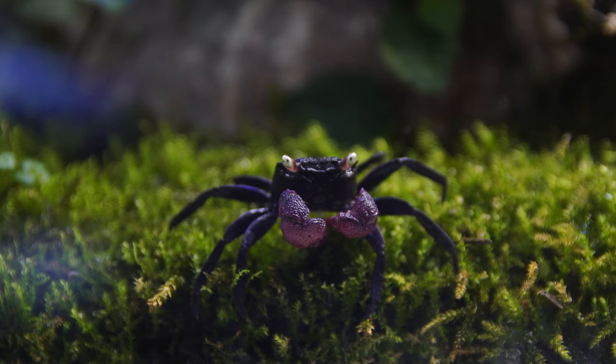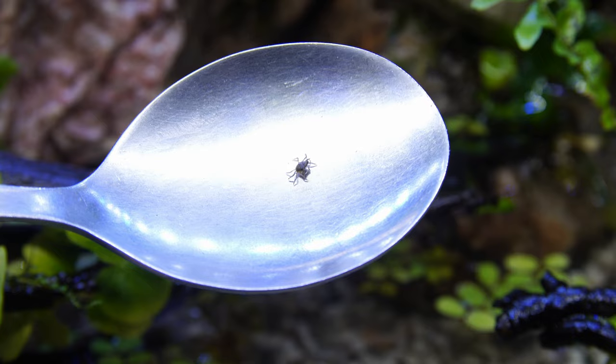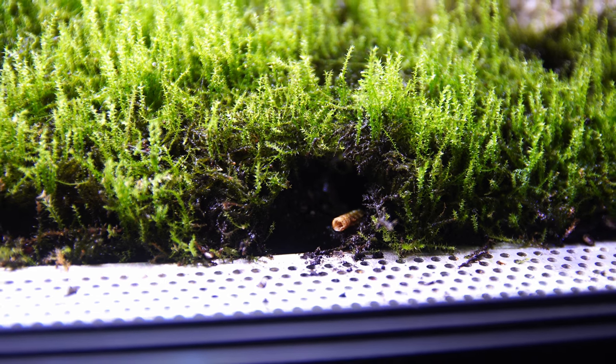You'll also find that over time, the burrows will generally get bigger. As the babies grow, they make bigger tunnels, which generally leads to quite a lot more mess in the tank. So if you have a lot of babies, you're going to have a lot of soil getting moved around and quite a lot of burrows forming.